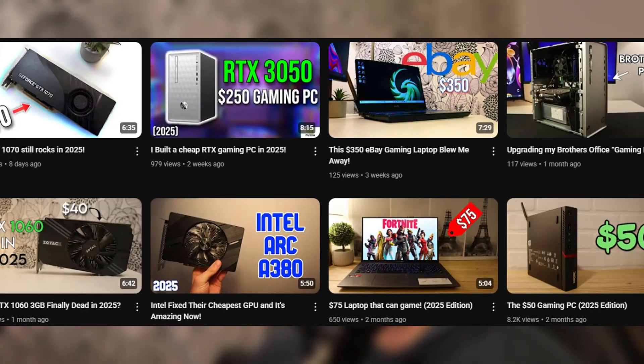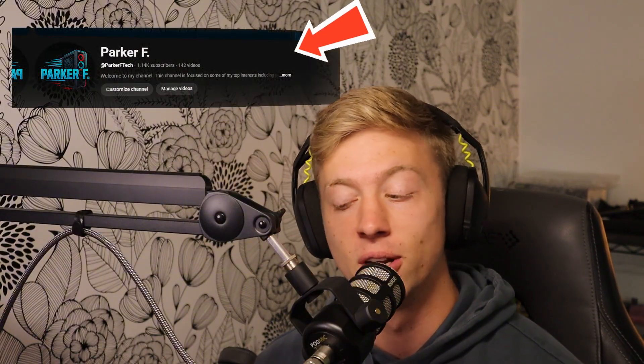Before we go any further, if you guys like PC building videos and enjoy PC building content, make sure you leave a subscribe down below so that I can continue making these videos. We are so close to being monetized, and it would be cool if we could make money off of this channel so that I could do bigger and better budget builds, invest in other recording equipment, to make this the best experience possible for you guys.